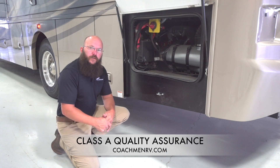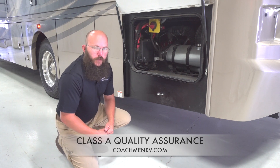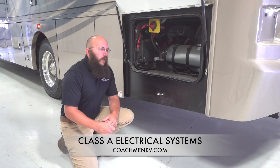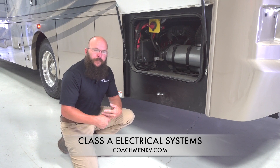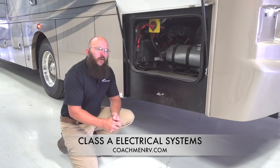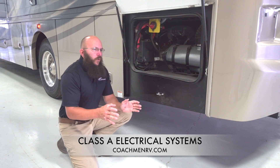Hi, my name is Eric Smith. I'm with Forrest River Coachman, Class A division. I'm gonna walk you around a motorhome today. This happens to be a Class A diesel pusher — a raised rail system. There are a lot of electrical components on these motorhomes. Everything that you'd have in a normal camper, a fifth wheel travel trailer, and then you've got to drive it. So there's a lot of stuff going on here. I'm gonna walk you around, show you some of the major stuff and some of the stuff that's more off the beaten path that people aren't familiar with.